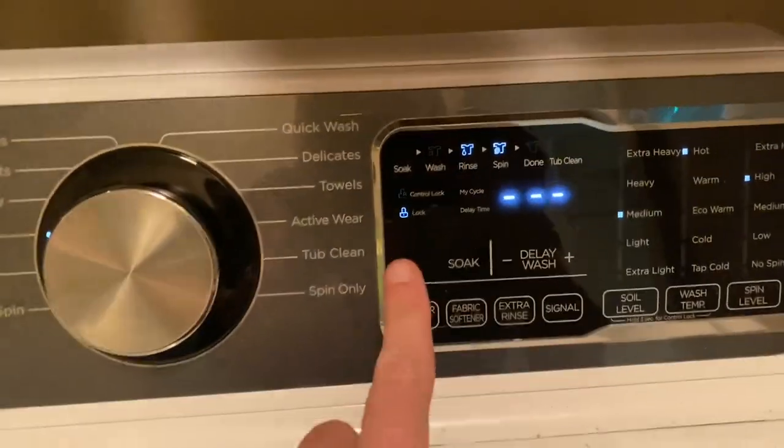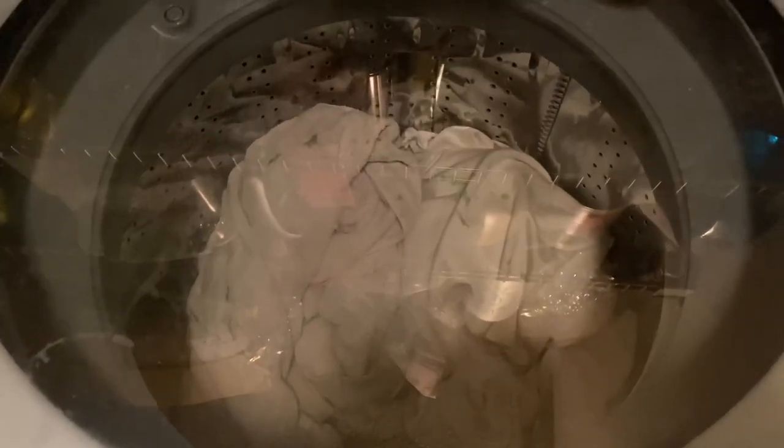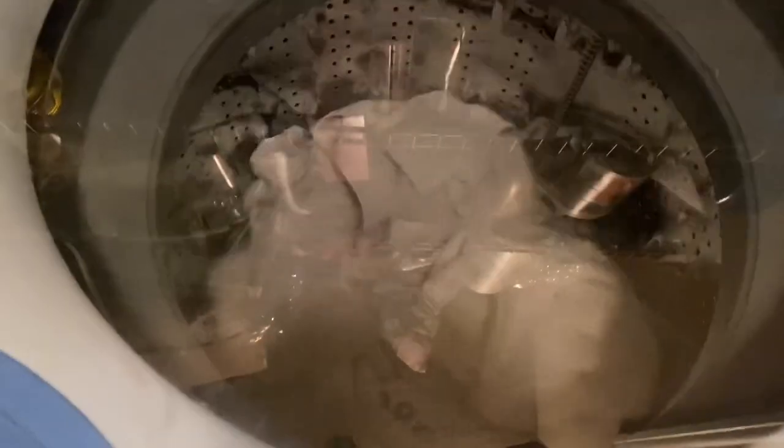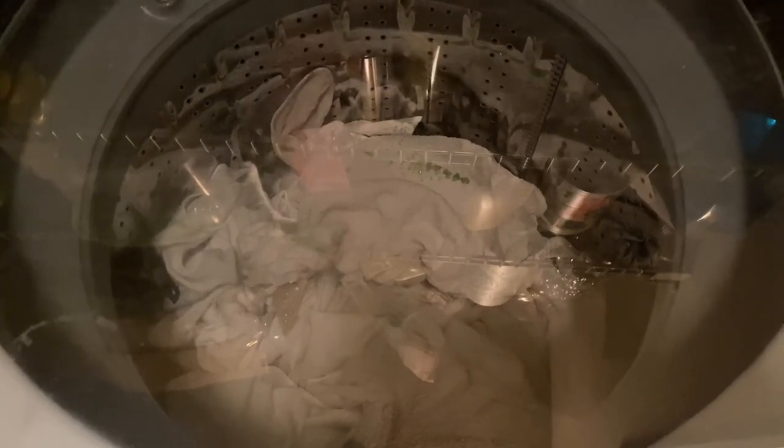So now your washing machine locks — it spins to get the weight. We'll let it do that. Still configuring the weight. Okay, now it's got the weight, so it's going to be one hour and three minutes.